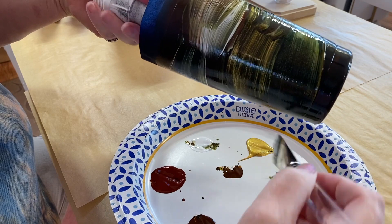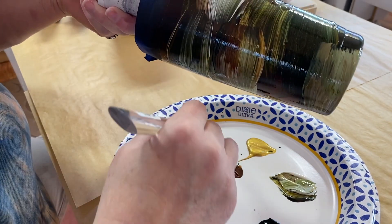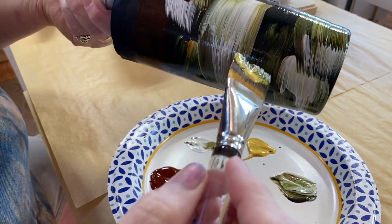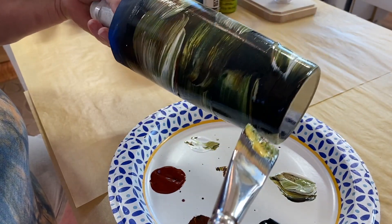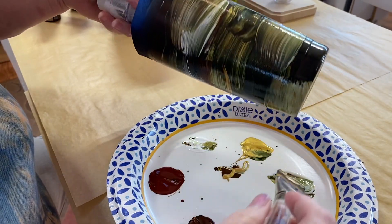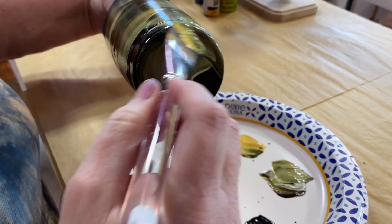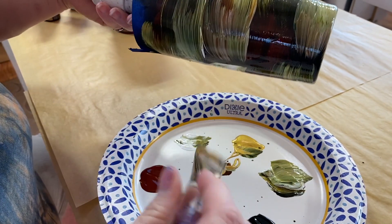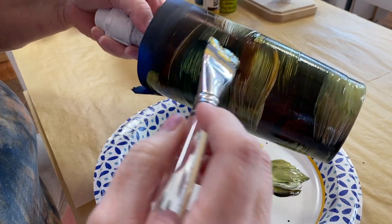Sometimes the big swipes, because my brush is so loaded up, will bring in the other colors already built up on the brush. You can see how this is starting to come together — it looks a little messy right now, and I'm okay with that because the next layer of resin is really going to pull this whole thing together. If things look a little too busy I can come in with a darker color and just tone it down.